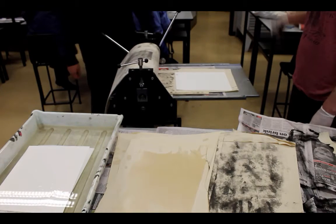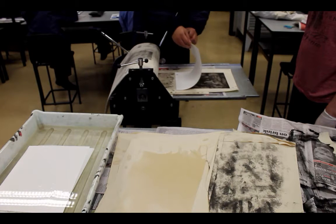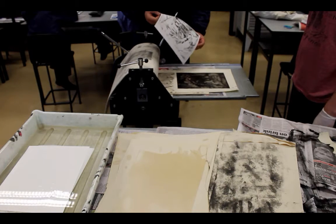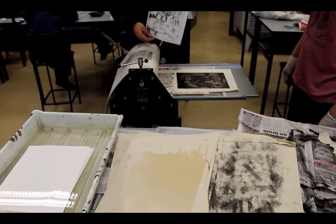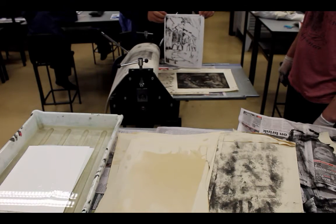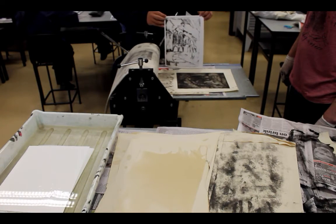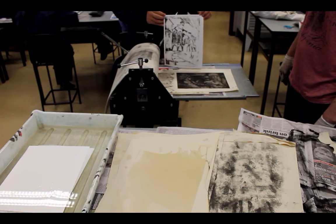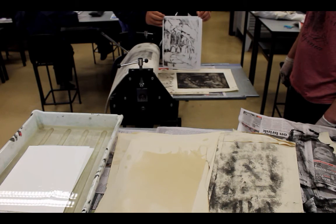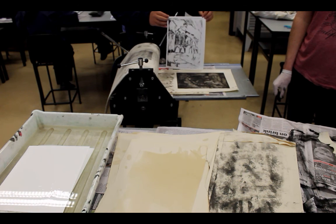We are now ready to remove the paper from the plate. There we have our artist proof. We can now make a judgement of how much ink we have removed and what we need to do for our next print. Thanks for watching — that's the process.